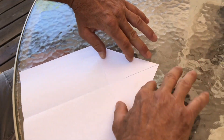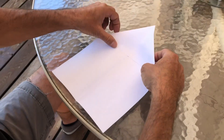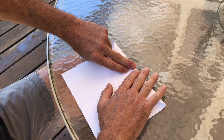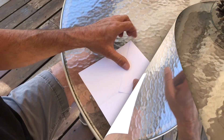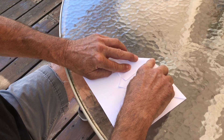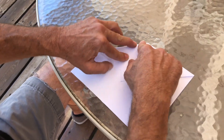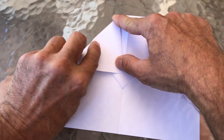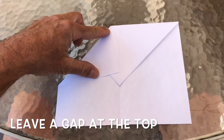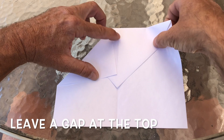Now you're gonna end up with this shape. At this point you're gonna take this triangle and fold it back over onto there. We're gonna take this corner, put our finger here so we have a little gap, and bring this down here like such. We're gonna repeat on the other side.